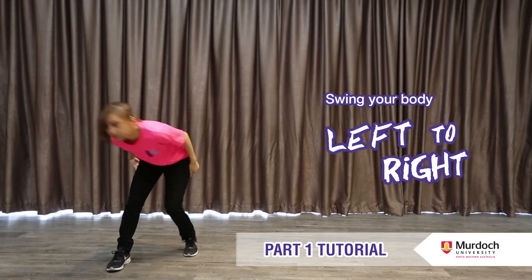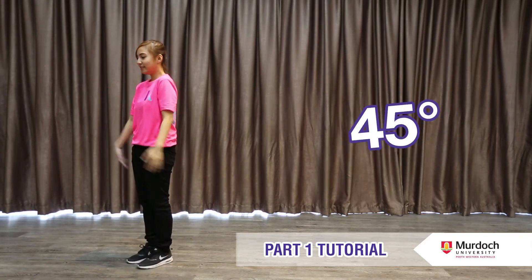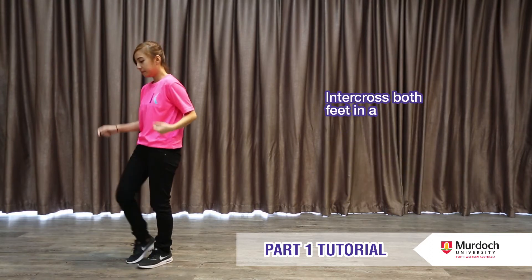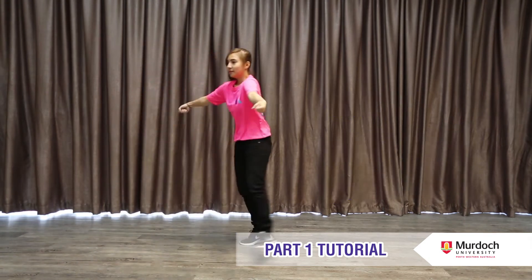Swing your body down from left to right and jump to your right. Make sure that you are facing 45 degrees to your right. Next, put both hands inside your body and pull inwards. At the same time, starting with your right feet, intercross both feet in a scissors motion.